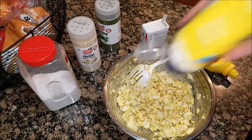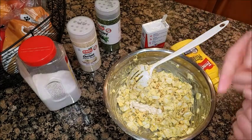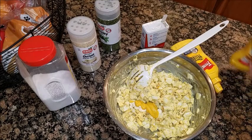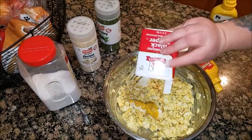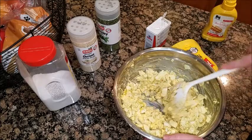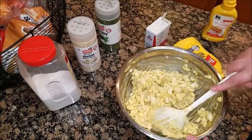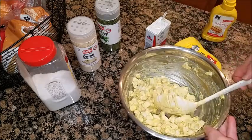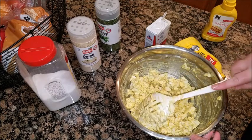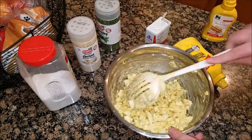I'm probably going to add just a little bit more mustard and pepper. Now, if you want, some people add relish, or they do like chopped up olives, celery, or peas — that'll help spruce it up.